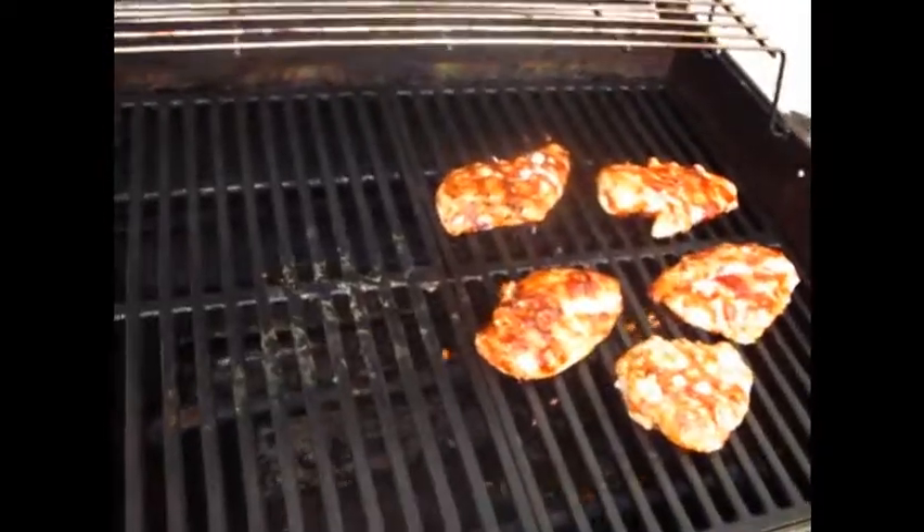I'll shut the lid on this and let it in here for about another five minutes, again on medium, then flip them and apply again.